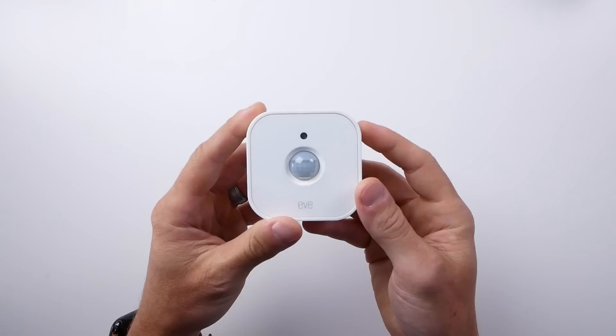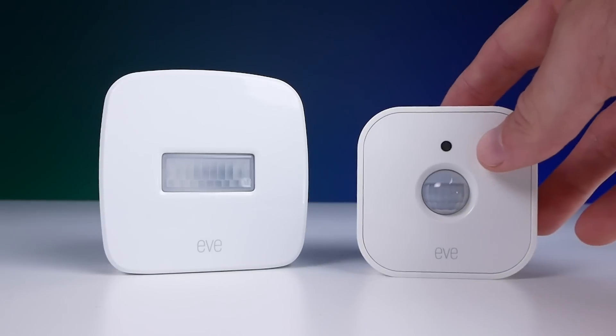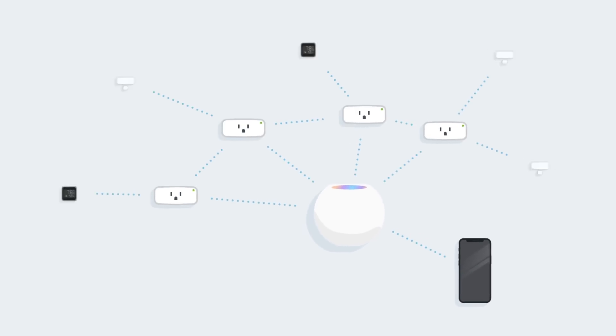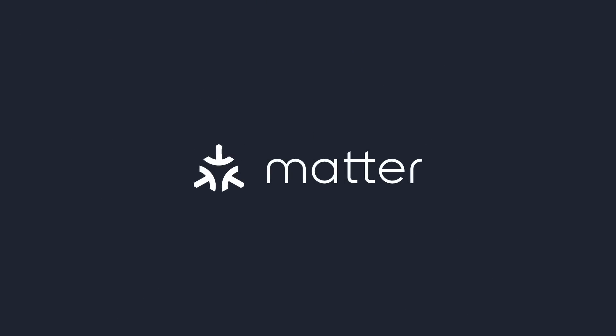This new second generation Eve motion sensor is a huge upgrade from the previous Bluetooth version. The most notable upgrades are, of course, the addition of both a light sensor and support for Thread. This is Eve's 14th HomeKit product to support Thread, which is one of the main protocols of Matter, that new smart home standard we should be seeing roll out later this year. That means this motion sensor, along with the other Eve Thread products, will support Matter via firmware updates later this year.